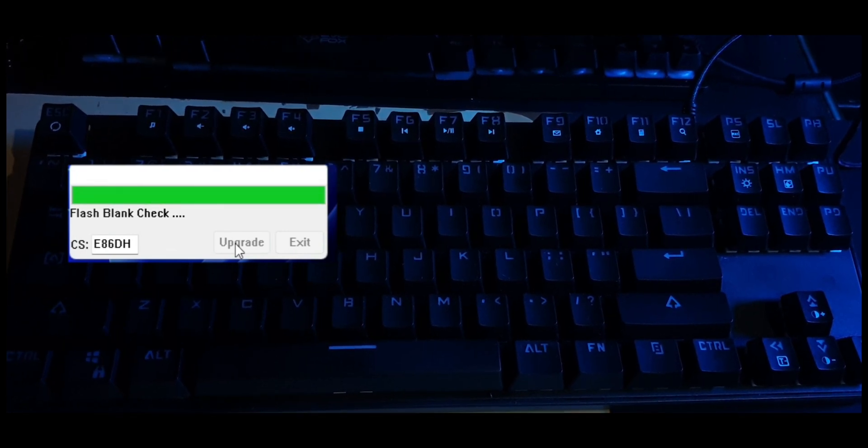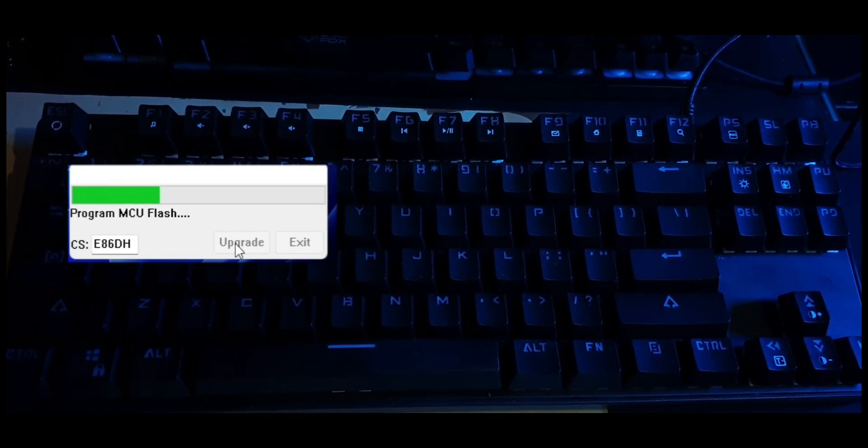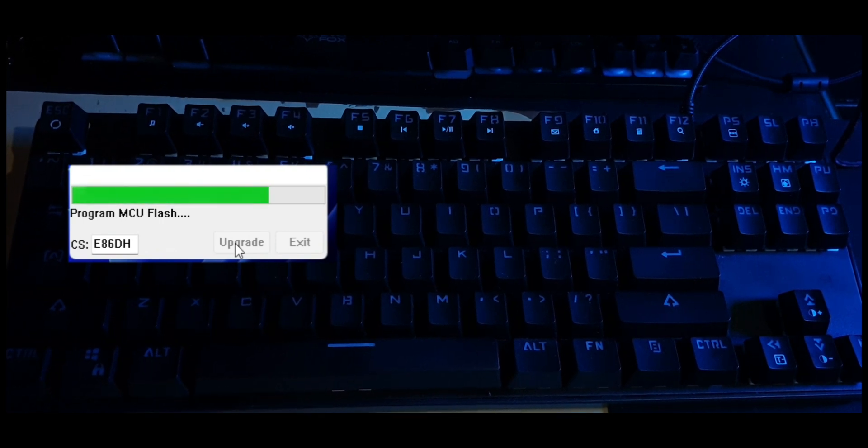And just like that, within 15 seconds, you're done. You can now set a wide range of hex values for RGB and the same color will reflect on the keyboard instantly.